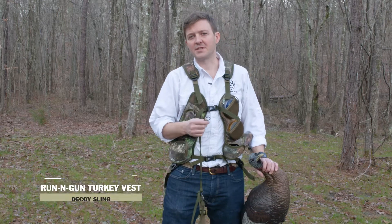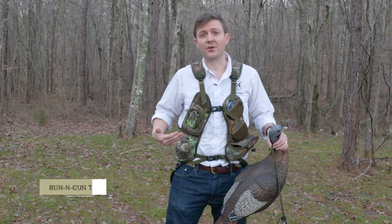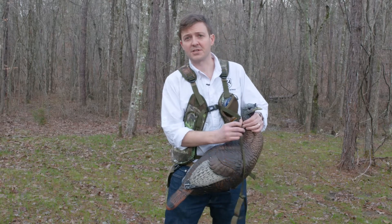I'm here to talk to y'all today about the decoy sling that comes standard with the run-and-gun turkey vest by Night and Hail. I'm currently wearing the RNG 200 — this is the more minimal version. It comes with both.